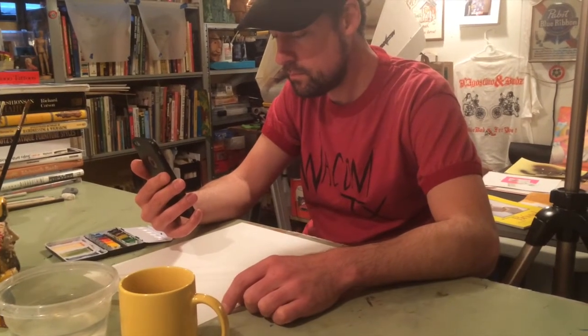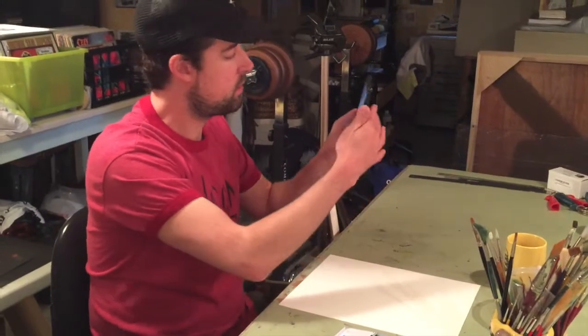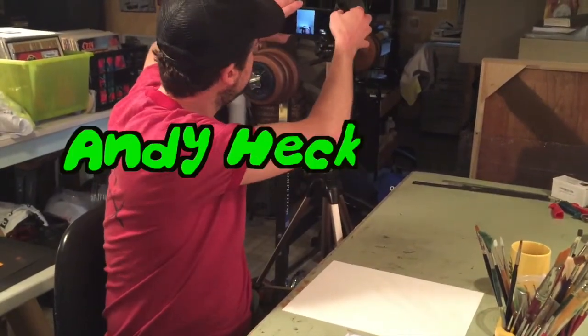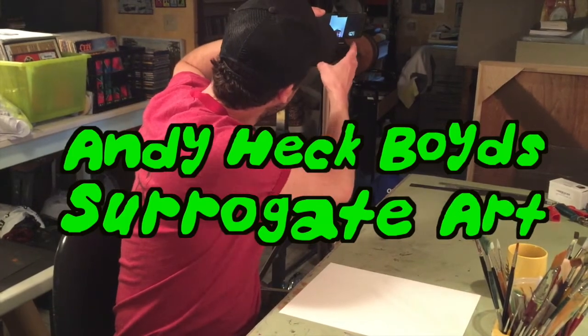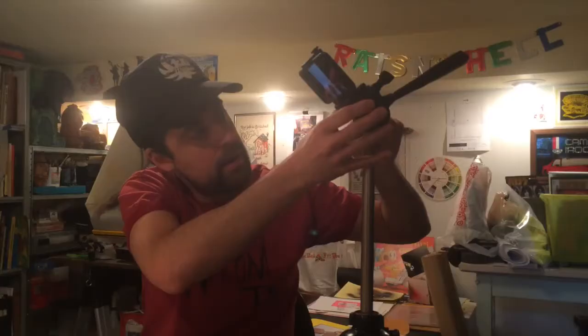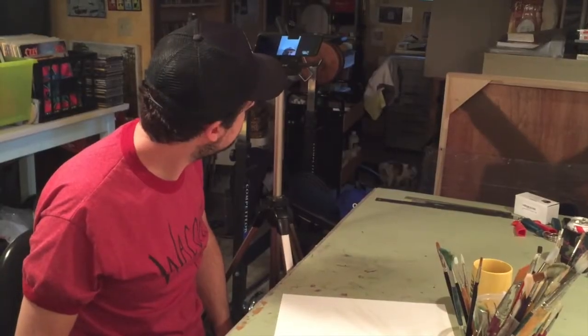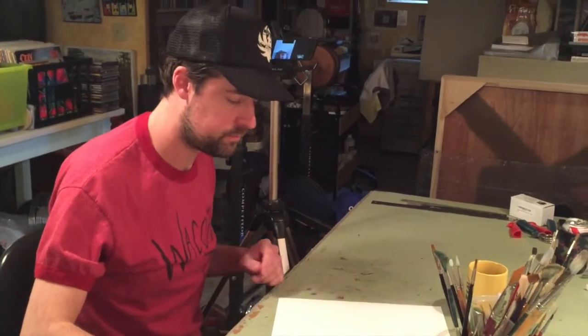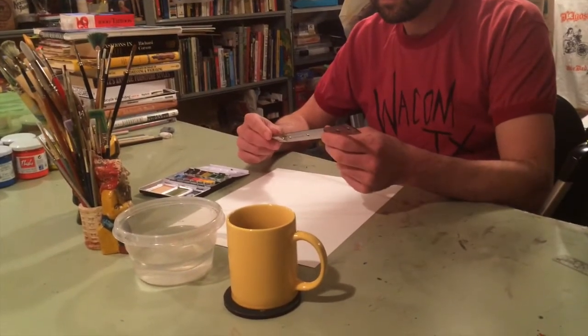How about a watercolor? Yeah, cool. Like a Casper comic watercolor.